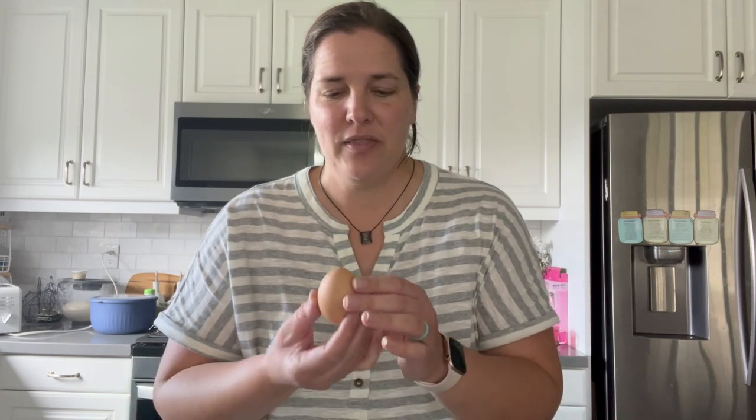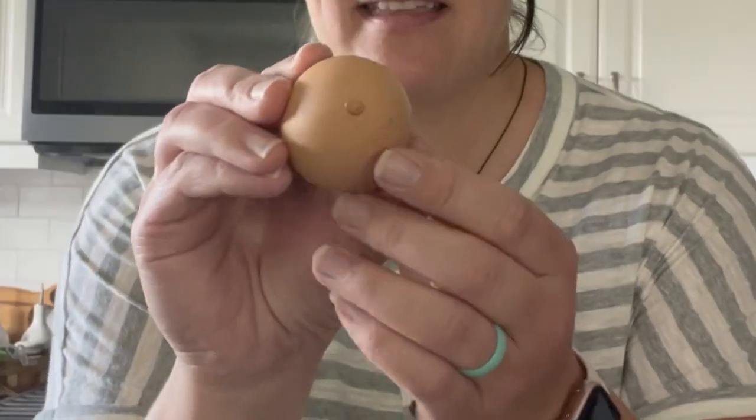We've actually been getting so many eggs that we're selling some to our neighbors, and typically I sell the ones that look normal to them. Occasionally we get eggs that have little bumps on them and I save those for us. This could tell us that the chicken is stressed, or they have too much calcium in their diet, or some other factors.